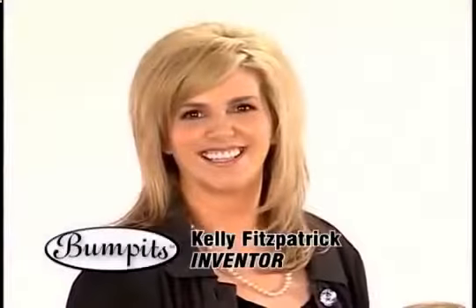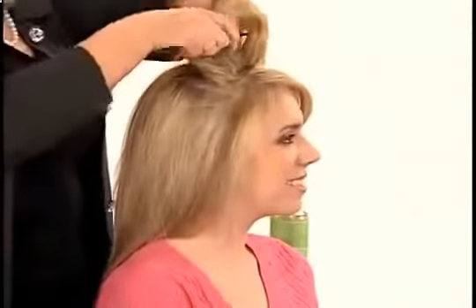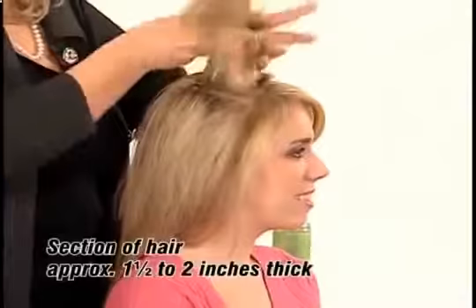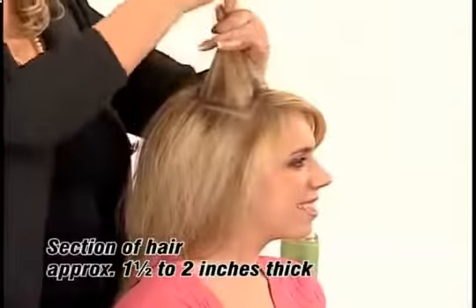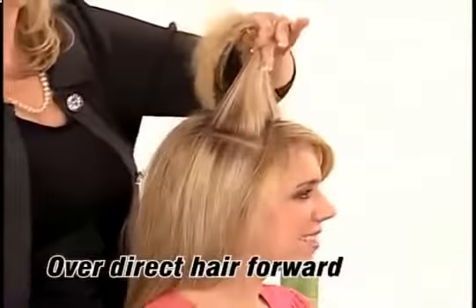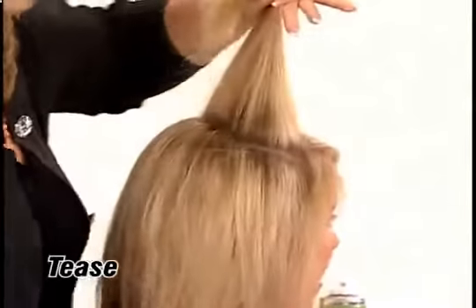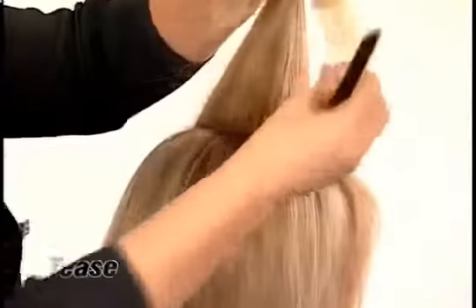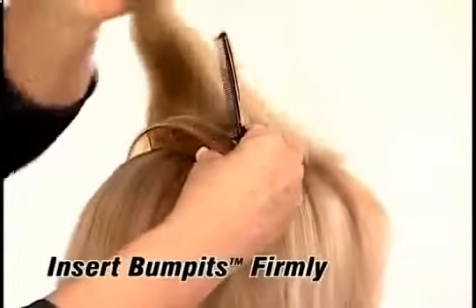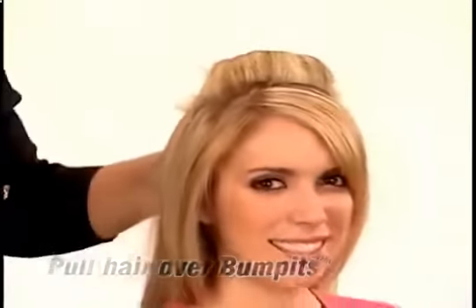To get the perfect classic bump, simply part your hair across the top of the crown from ear to ear. Take a section of hair approximately one and a half to two inches thick over the crown. Direct hair forward, holding firmly, and give your hair a little tease by combing backwards. Tease fine and thin hair a little more for better coverage. Insert your bumpets firmly, then pull the entire section of hair over the bumpets.